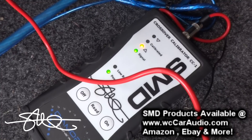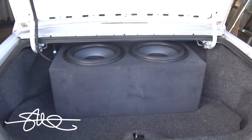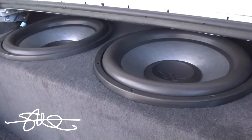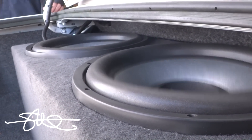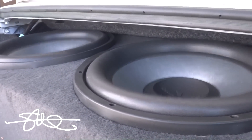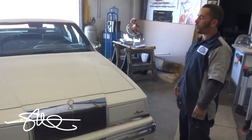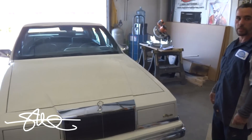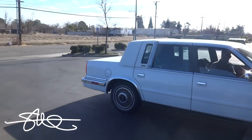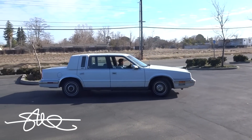We got all the stuff in there, it's all playing. Another happy customer - not really a customer, hooked him up and did it for free. We'll get that thing in the shade and make it even better eventually.